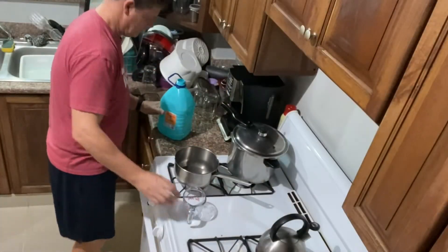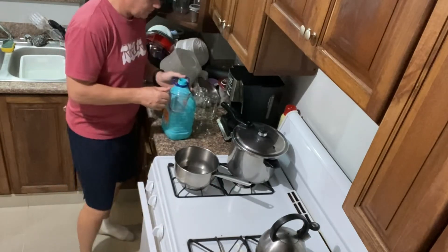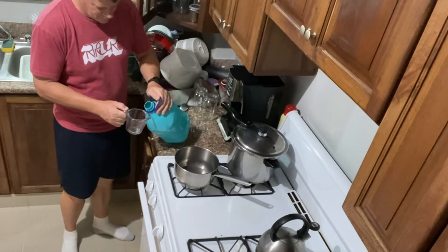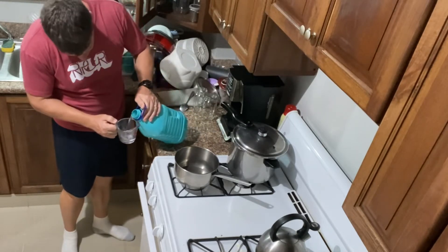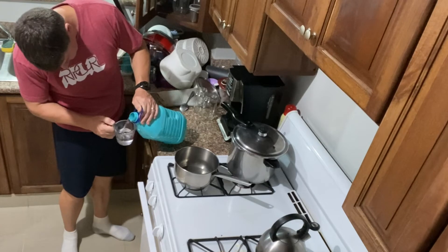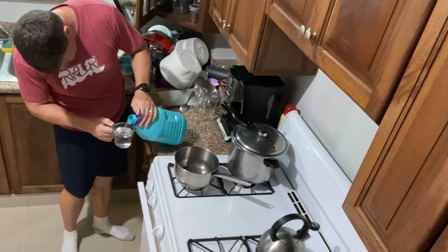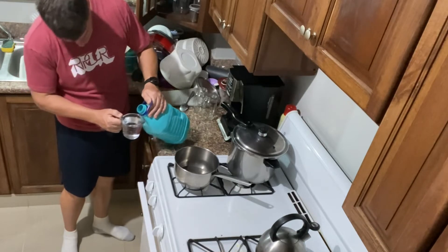The powder that I got makes one liter of solution, so the instructions say to take 80% of the water you're going to use. I was going to do this in two batches, so I took 400 milliliters of water, measured it out, added it to the pot, and brought it to a boil.